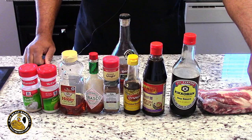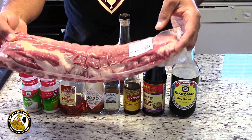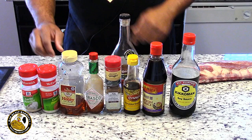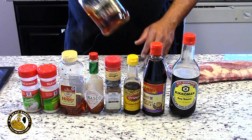Let me go ahead and show you the main ingredients to the recipe we're going to be doing today. We have one slab of baby back ribs, about three pounds. The recipe really calls for two slabs but I'm going to cook one today. And then we have soy sauce, hoisin sauce, sesame oil, ground ginger, Chinese five spice, Tabasco sauce, honey, ground garlic, ground onion, and it also calls for a half a cup of brandy or rum.